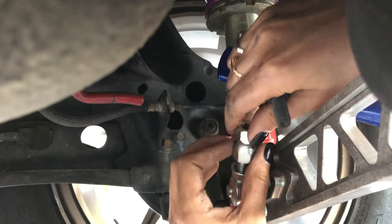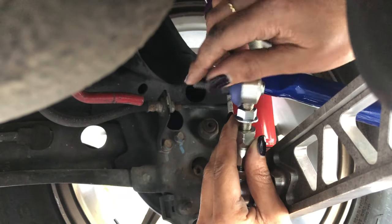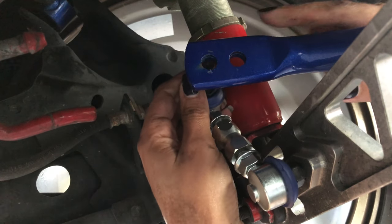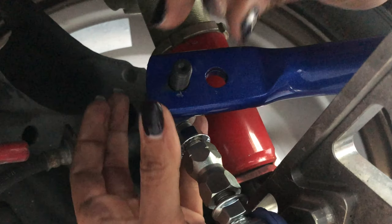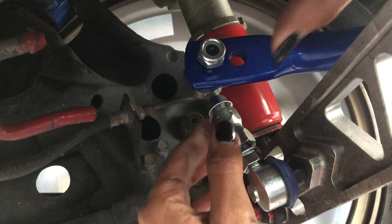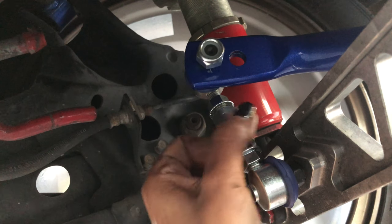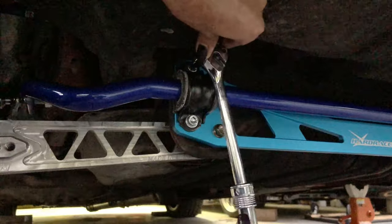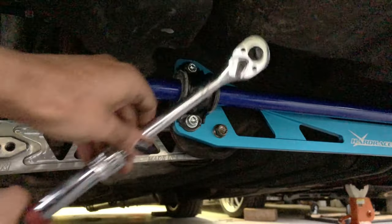Now I'm going to connect the end link pieces back together, then install the other end of the end link into the sway bar. The hole towards the front of the car is the softest setting of the sway bar; the hole towards the rear of the car is the stiffest setting. I've never used sway bars before so I'm going to start off by using the softest setting. At this point you're going to tighten the nuts against the adjusting portion of the end link to lock it in place, then tighten the end link into the lower control arm then into the sway bar. After the end links are installed and tightened, you can go ahead and tighten the D-bracket bolts.